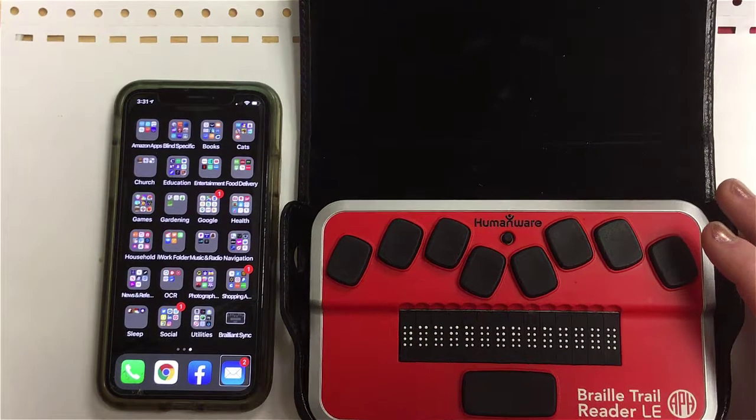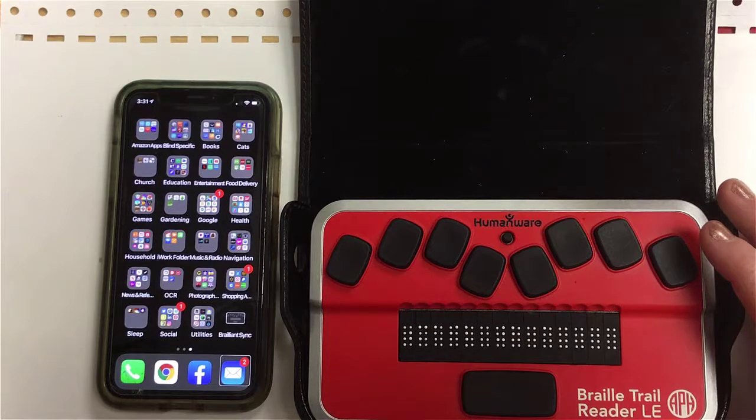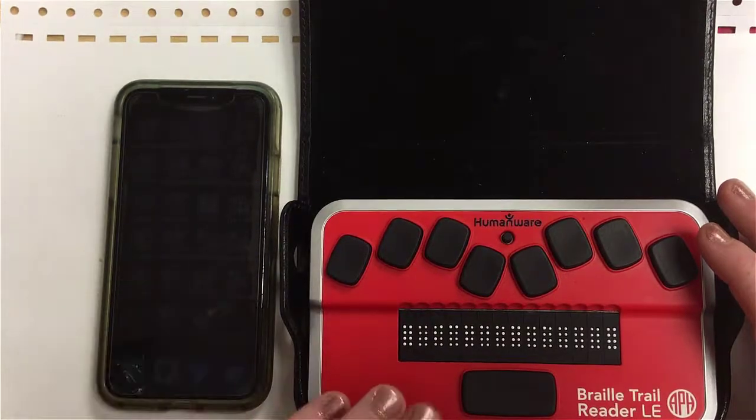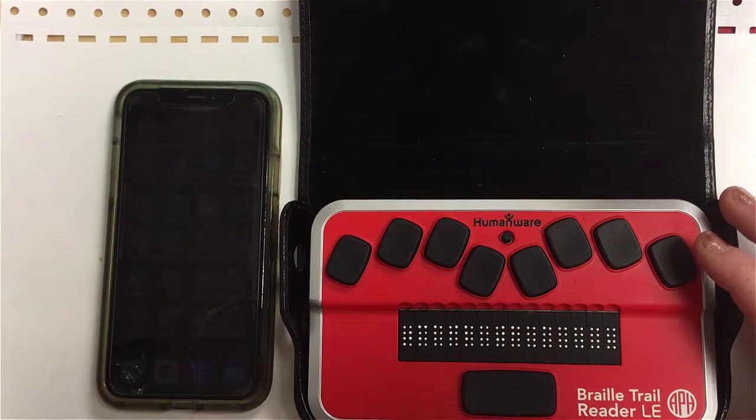I hope this has been helpful — just a quick video on pairing. This works the same way for any iDevice: the iPad and all of those work pretty much the same way. Again, I will put in the description a link to standard Braille display commands. Hope that was helpful and have a great day.